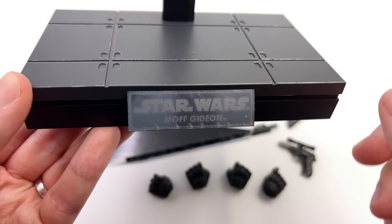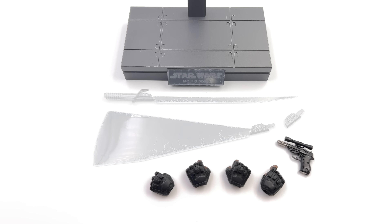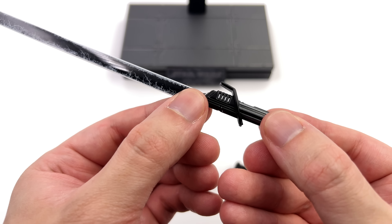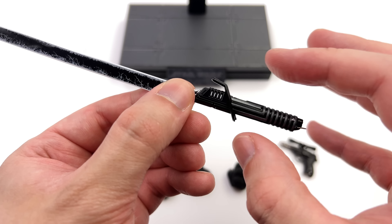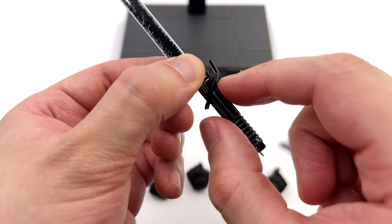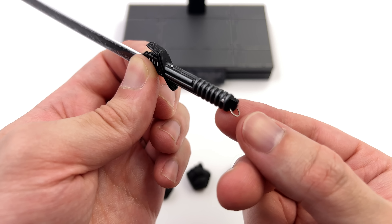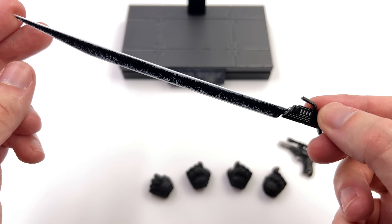When Hot Toys announced Moff Gideon I was a little bit surprised — we still have a bunch of main characters they've yet to announce. I'm not complaining because I'm all about villains for my Star Wars display, but it was just a little peculiar. First in-hand impressions are pretty darn positive. What we're going to do now is get all of his accessories laid out in the light box and take a closer look at everything he comes with.